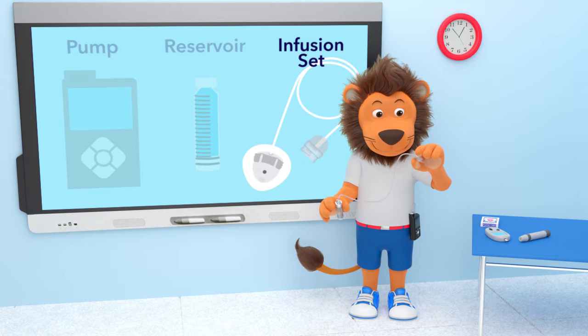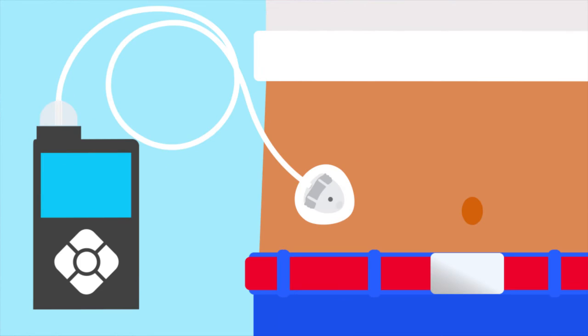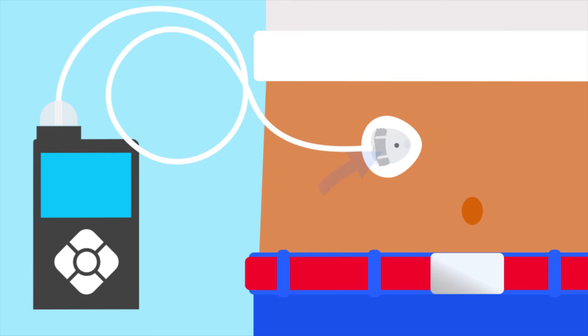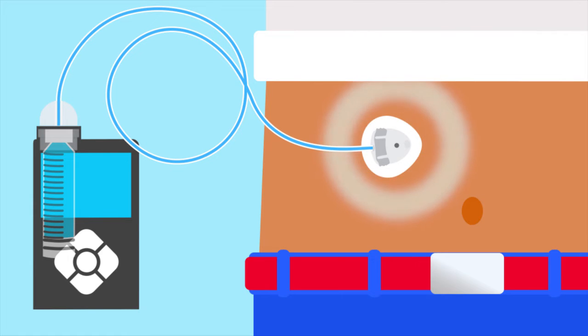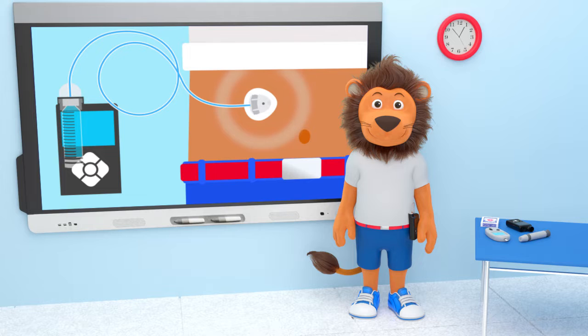Attached to the reservoir is a long tube with a cannula at the end — this is called an infusion set. The cannula is attached to a space on his tummy. When it is time to change his infusion set, Lenny makes sure he places the new one in a new space. The pump, reservoir, and infusion set are all connected so that insulin can travel from the reservoir along the tubing and out through the infusion set on his body.